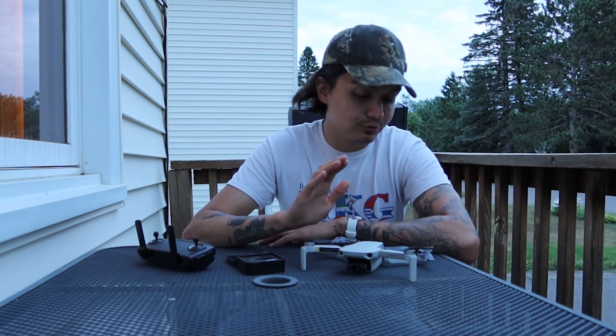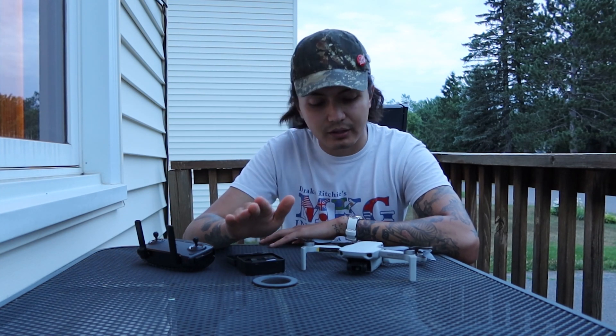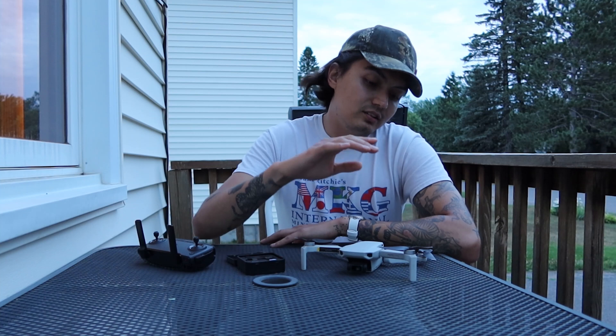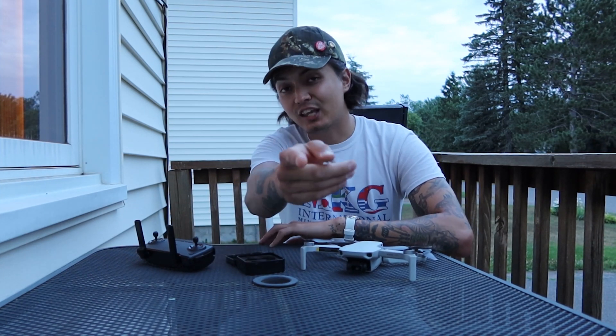Let me close by saying I really love this drone. I'm not sponsored by DJI, I'm not sponsored by anybody. It's just fantastic for people like me who like small packages. Thank you for watching this video — I hope to see you again.